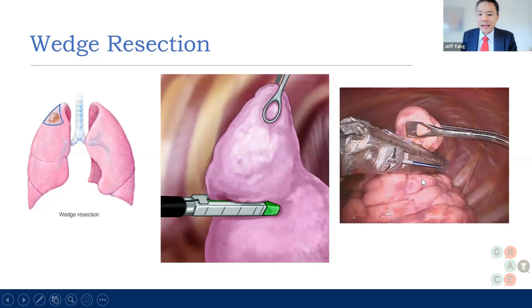This is what it looks like in the actual operating room. This is a robotic arm — so this is a robotic wedge resection right here — and just a tiny snippet of lung is taken out.